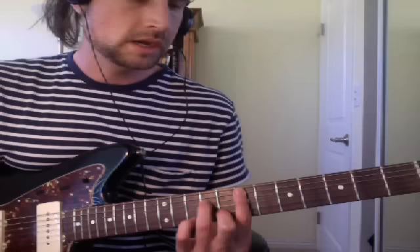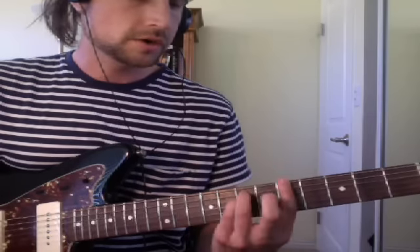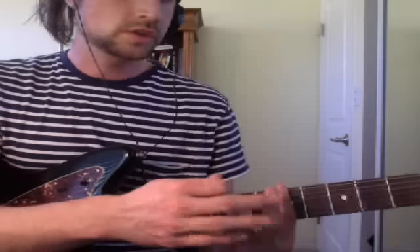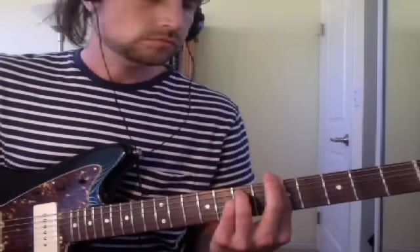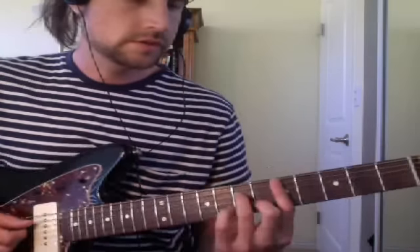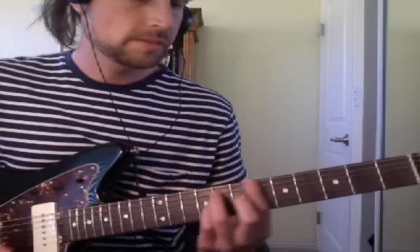The next chord we need is A minor. You can go to the 5th fret here on the low string, make a power chord — so 5, 7, 7 — and then push really hard, because it needs to bar up to the top. One trick is you can take this finger and lay it on top of this first finger and go like that. So so far I have F major 7, D minor 7, E minor 7, A minor.